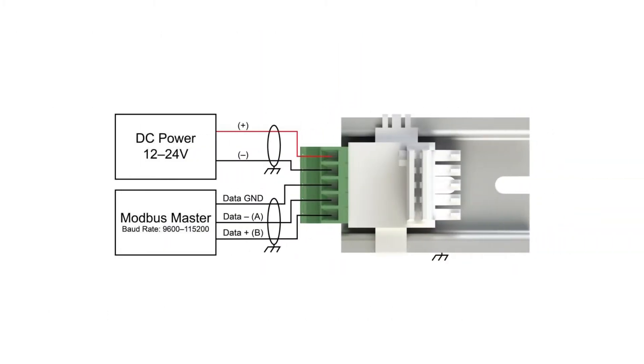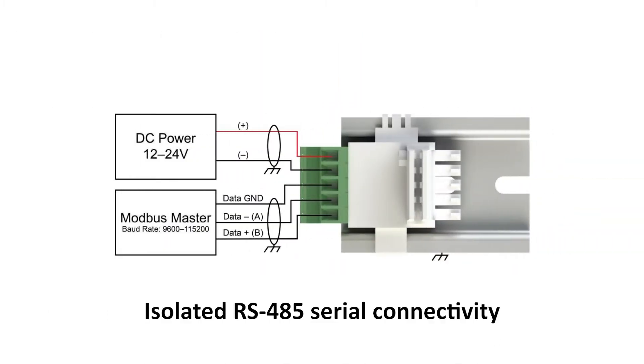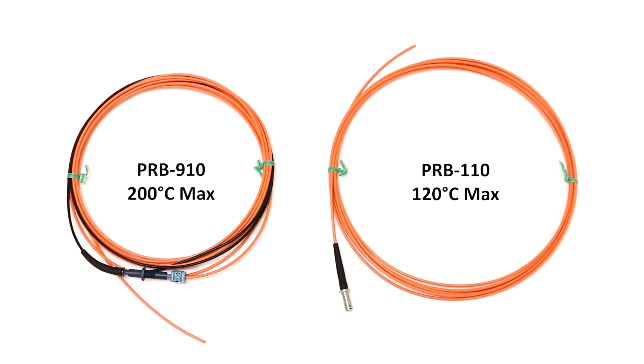Powered by 12 to 24 volt DC, the device includes isolated RS485 serial connectivity. The PRB910 and PRB110 temperature probes are constructed from durable,